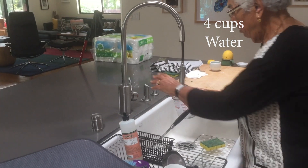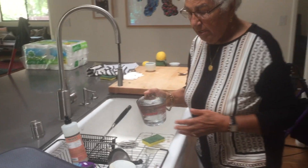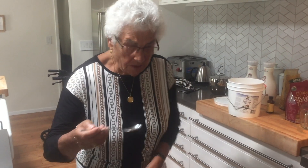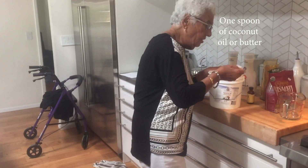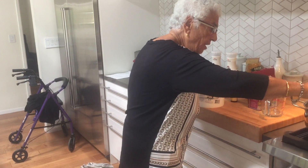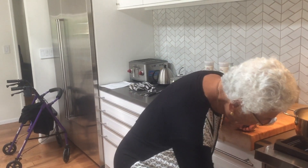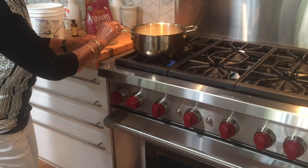Two plus two makes four cups of water. We're going to put in one spoon of coconut oil — that could be butter, but we use coconut oil because my granddaughter is allergic to dairy butter. Then we boil it until it absorbs all the water. Let's boil it first. Yeah, I love the stove.